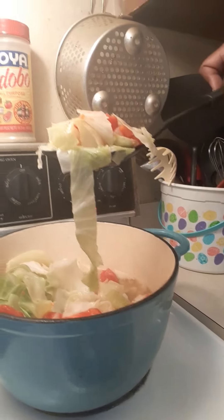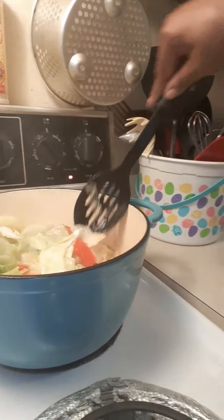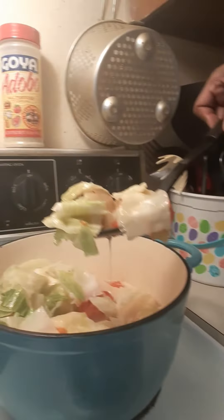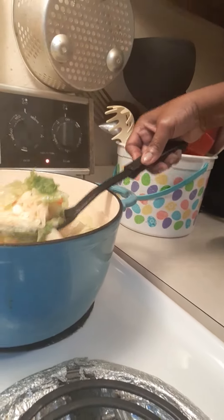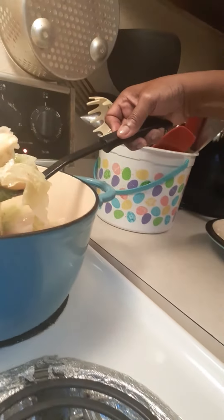Ooh, look at that y'all — nothing but just delicious vegetables. Who wouldn't want to eat that? Let's dip some more — one more dip to show y'all these real green leaves. There we go. Got to get that tomato on there too though, so you can get the full effect.